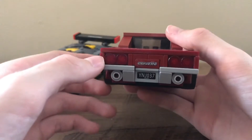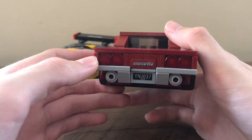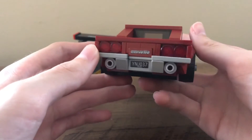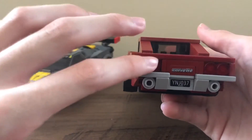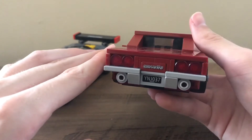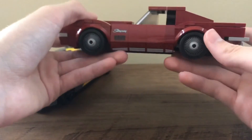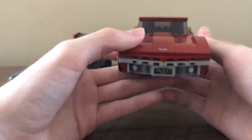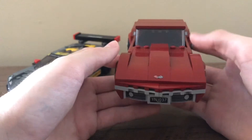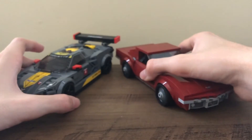The back of it is nice. You can see the Corvette logo there and a license plate — I don't know if that means anything to the designers. The back lights, instead of stickers, are done with actual pieces, which is nice. There are a couple of prints there too, which look nice. And the front — I really just love the design of this car.